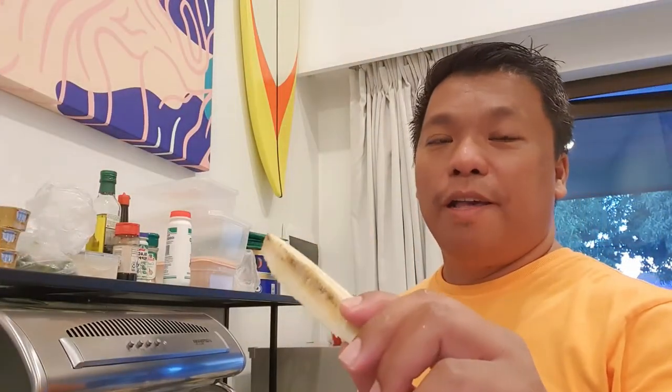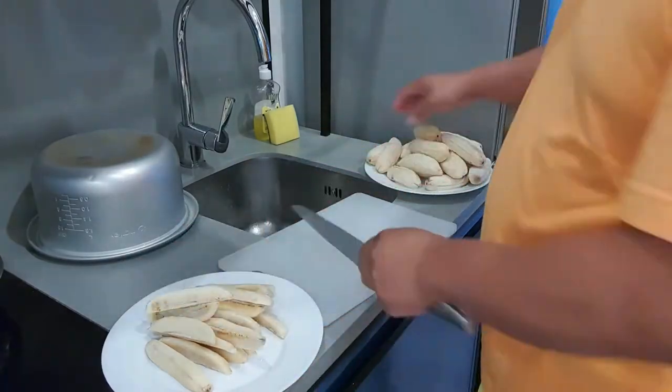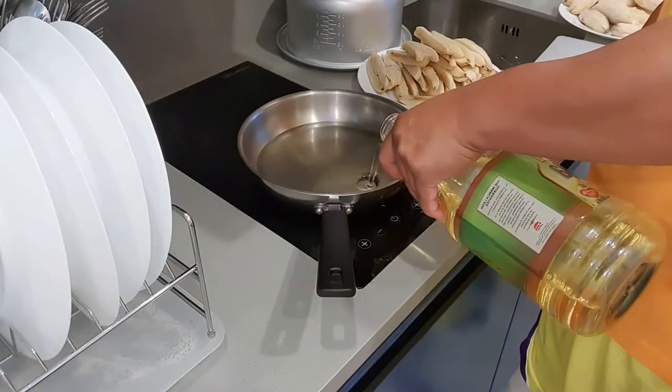So once nahatiin na natin ang ating mga banana into four parts o yung four quarters, ang gagawin na natin ngayon ay magpapainit ng frying pan with cooking oil. Napaka importante dito na marami rin yung oil na ilalagay natin para babad na babad yung mga bananas — mas mabilis syang maluluto kapag nakalubog or naka deep fry yung ating mga bananas. Papakuluin natin to, pag medyo kumukulo na sya at mainit na, ilalagay na natin ang ating mga bananas.